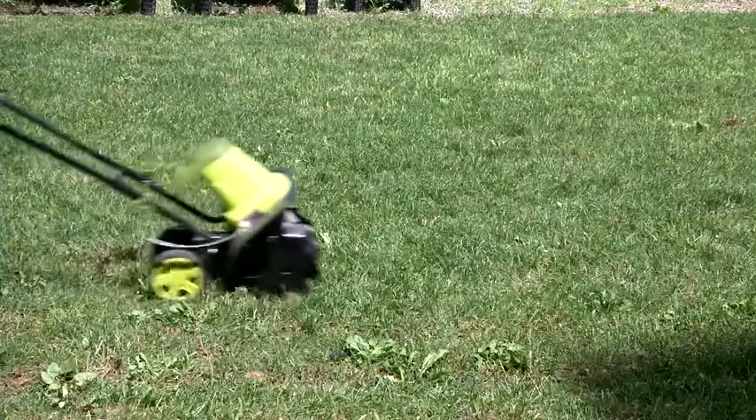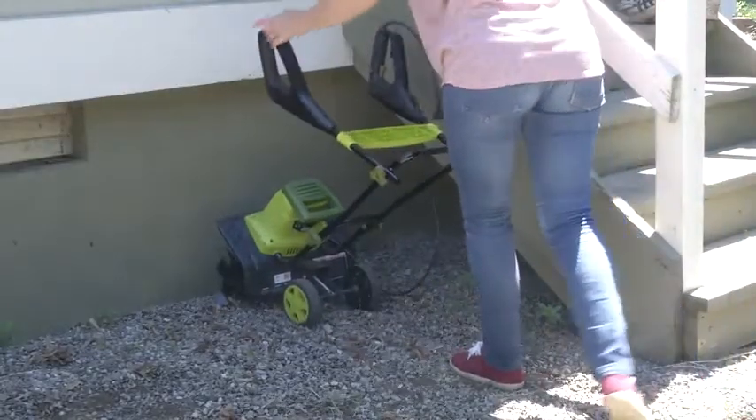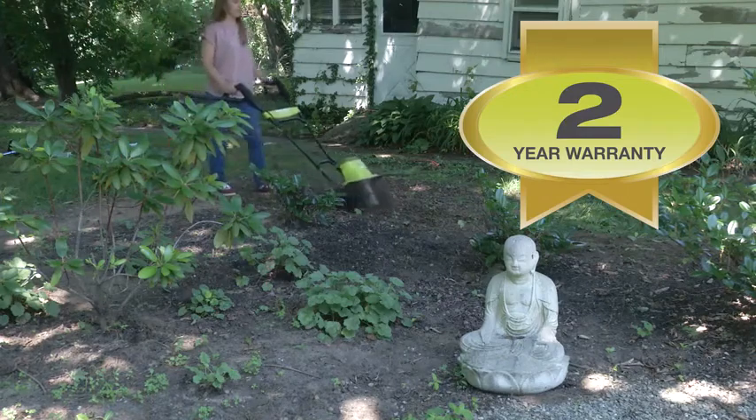Rear wheels make it easy to maneuver wherever it's needed, and a collapsible handle makes it a cinch to store. Backed by a two-year warranty, it's the perfect tool to get your garden started.